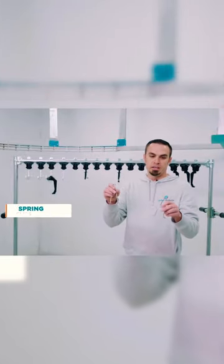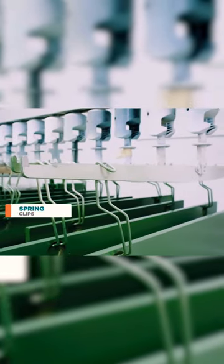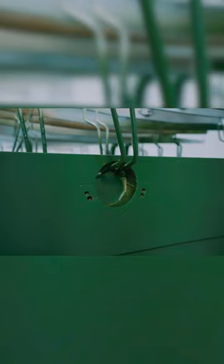Here we've got the spring clips. They're used to hang doors that are pre-drilled before finish. These will squeeze and insert into the 35 millimeter hinge pocket.